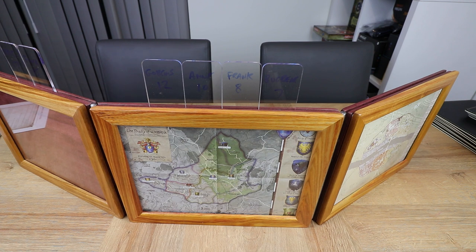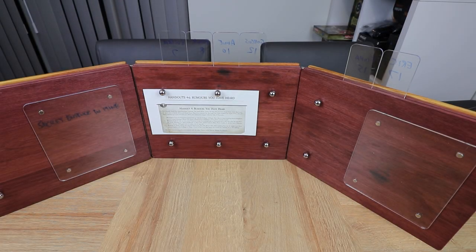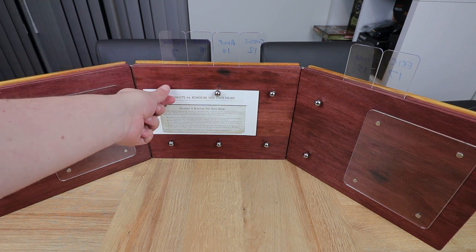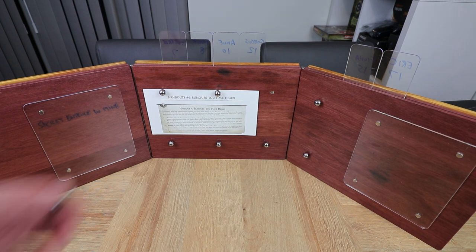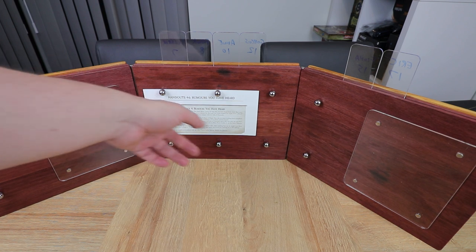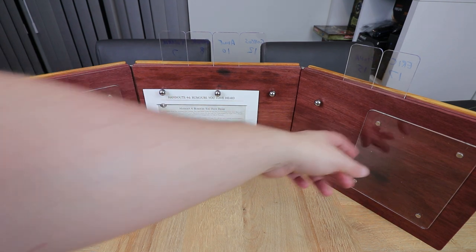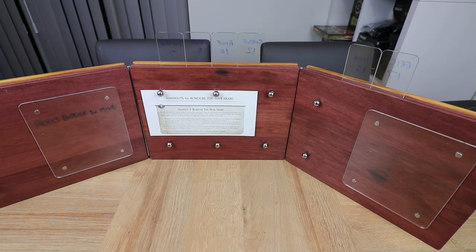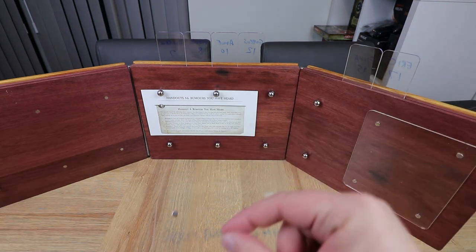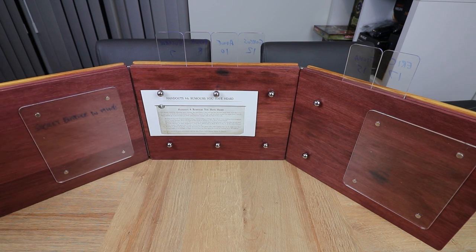The reverse of the board is really nice too. The theme of lots and lots of magnets continues here — ball bearings attach to magnets embedded in the wood, so you can use those to attach stat cards, notes, or paper. I've put a little player handout there just to store it until I pass it to the players. You also get two Perspex screens which are magnetised on. You can take those off, use a dry-wipe marker to put your notes on, then reattach to the screen and erase between games — really, really cool.